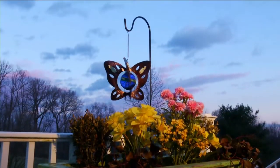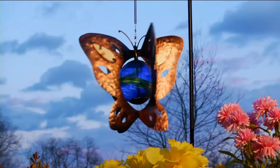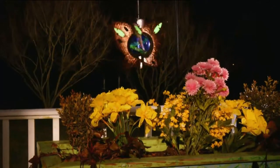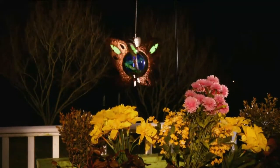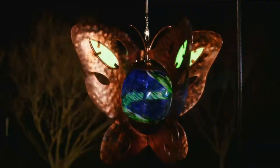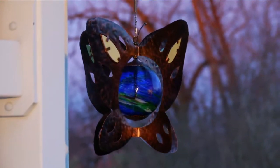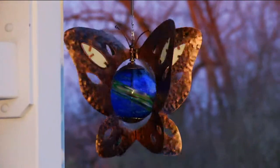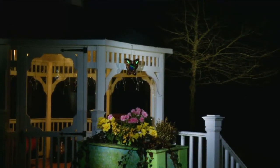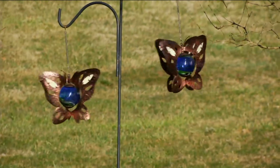Clearance price of $24.96 for the butterfly spinner. It comes with that great spring hook, which allows it to just bounce around and give you that movement of a real butterfly — but so much more, because you're getting the glow of the light. Item M29782. Don't wait around on this, because when we have clearance price items here at QVC, it means unfortunately we can't bring them back — there's no reorder on them. Now is your opportunity to pick this one up.